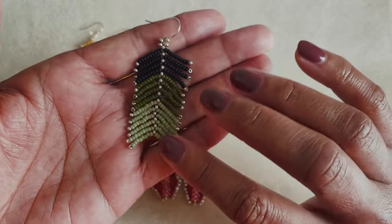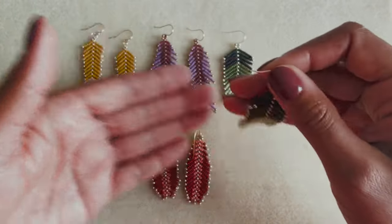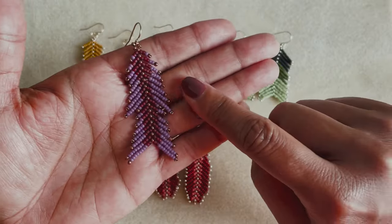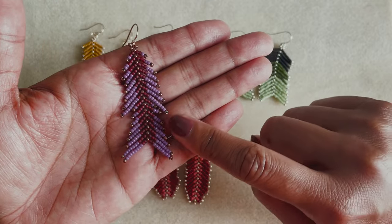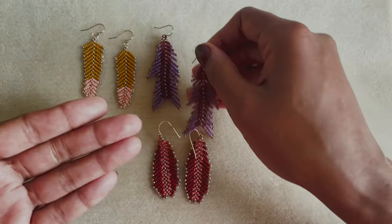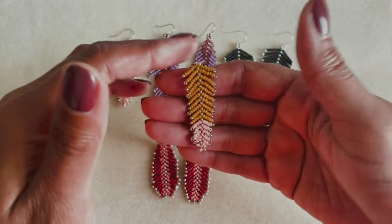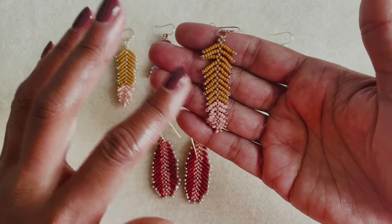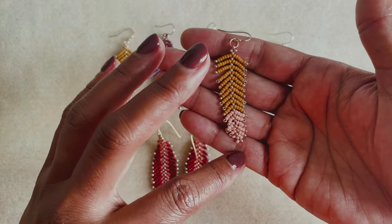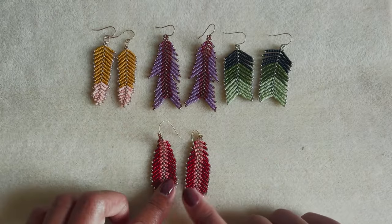In this particular one, you can see I've used the same amount of beads for all of the fringe all the way down and you end up with this sort of shape. With this one, I have increased the fringe and then decreased and increased the fringe again, which gives you this sort of shape. And in this final one, I have just decreased the fringe all the way to the bottom, which gives you this long sort of triangular shape. So the sky's the limit — you could come up with so many different cool styles, shapes, and variations.